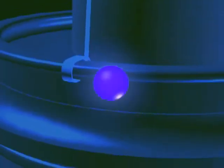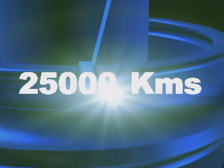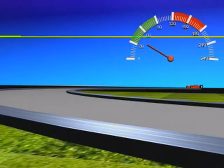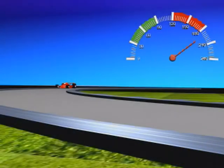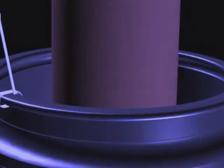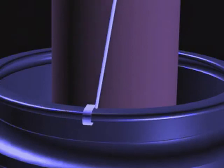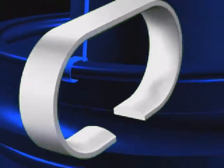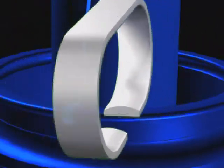Did you know that a Ring Traveller travels on average 25,000 km at a speed of approximately 150 km per hour — the speed of one of the fastest cars? The heat generated during running reaches 300 degrees centigrade, which is dissipated in milliseconds into the air. Now you understand the challenges faced by the Traveller while operating in these conditions.